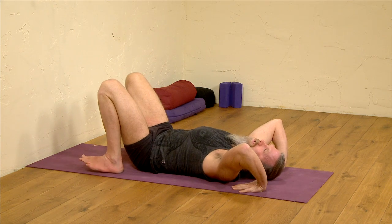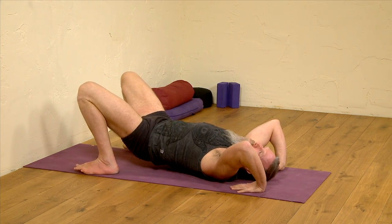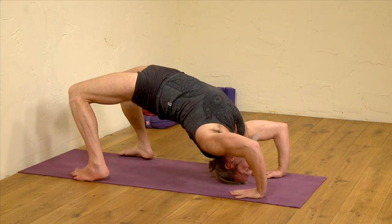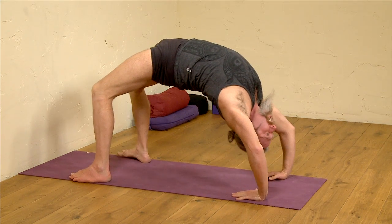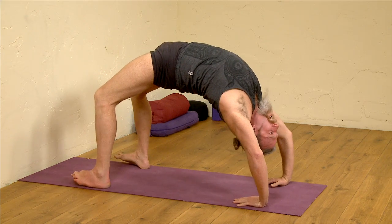So to come onto the top of the head first of all, press into the hands, press into the feet. Don't bear the weight of the body through the head — still using the hands, still using the feet, elbows not too far apart, gently activating the core muscles. If you can lift a little higher, keeping the chest open, heels sinking to the mat.